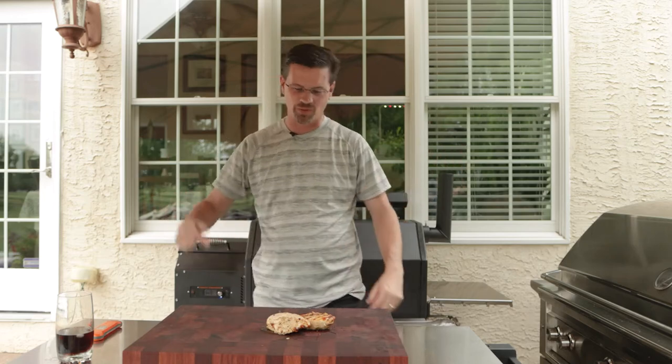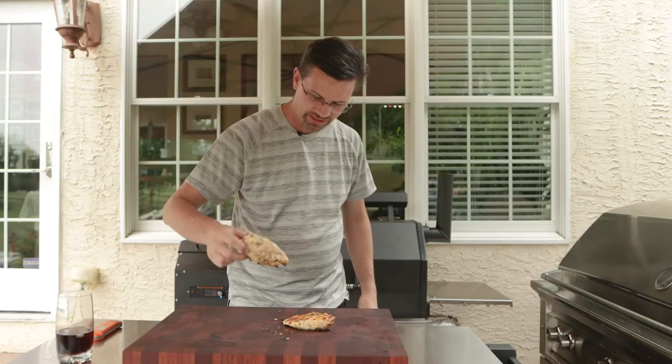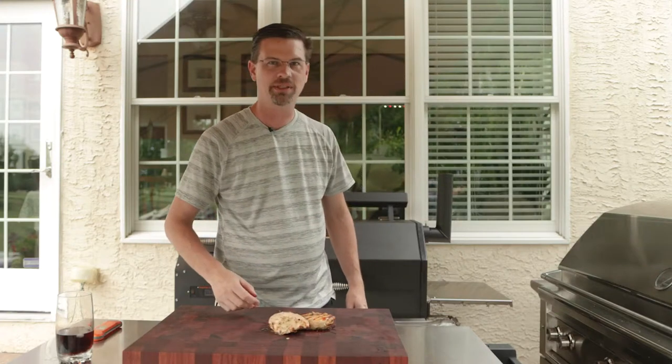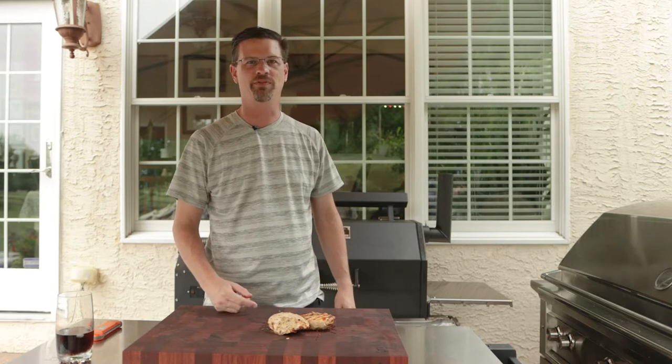What's up everybody? Today on the channel we're making this juicy chicken. Check it out — juicy, that is. People say boneless, skinless chicken breast is too dry. I'm here to prove them wrong.